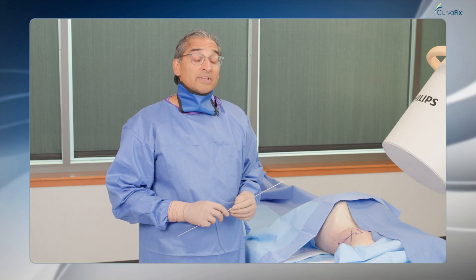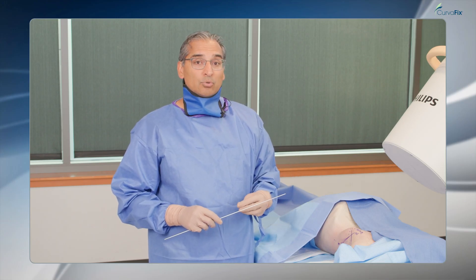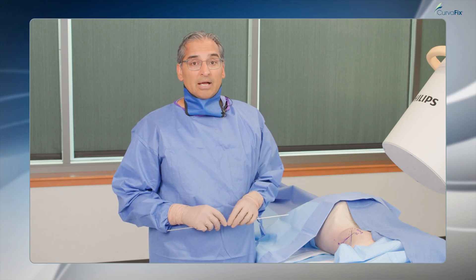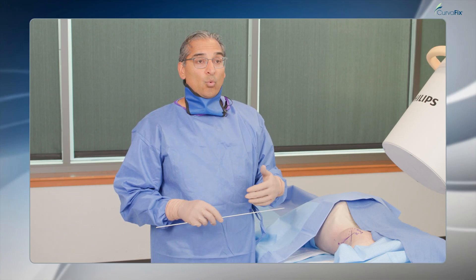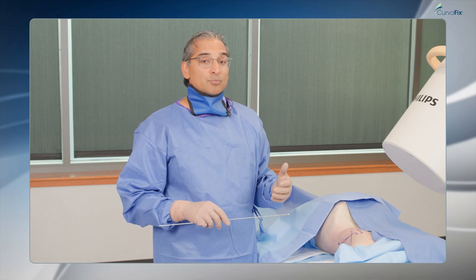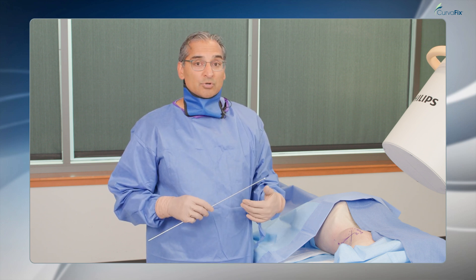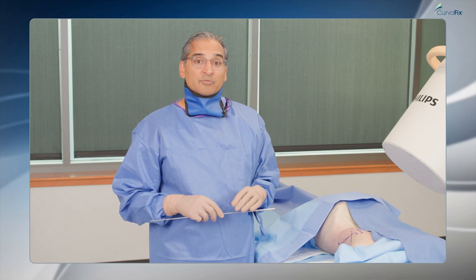One of the advantages of the CurvaFix screw is that I can place a posterior column screw in the antegrade fashion through the gluteus medius pillar. This has made placing the posterior column screw quite easy when doing it in conjunction with other fixation of the acetabulum or pelvic ring. I can do everything in the supine position, which is very advantageous from a patient positioning, imaging, and operative perspective.